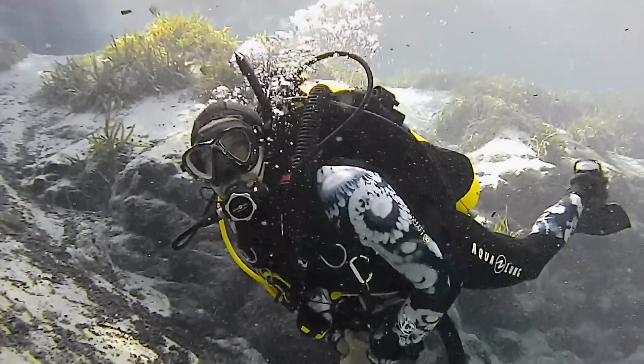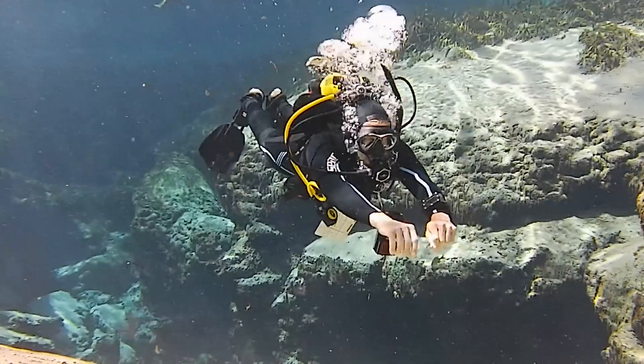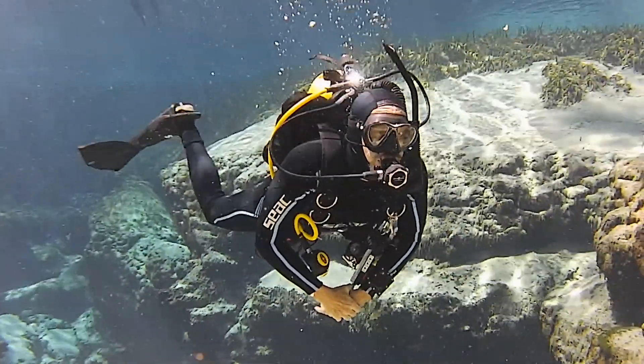We tested wetsuits at Alexander Springs in Central Florida with water temperatures in the lower 70s. We conducted a series of test dives where testers scored suits in 7 categories, including ease of donning, fit, comfort, and warmth.